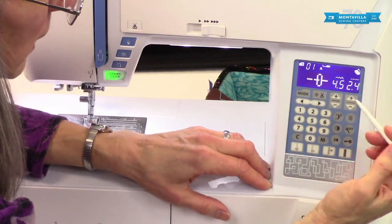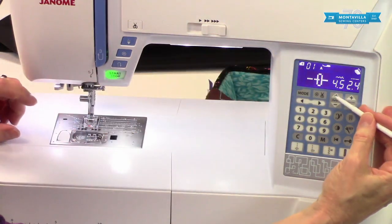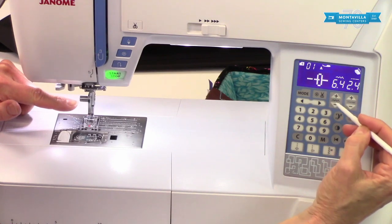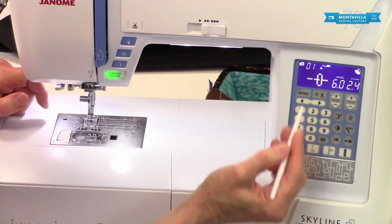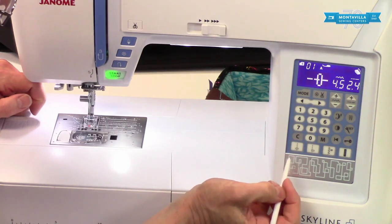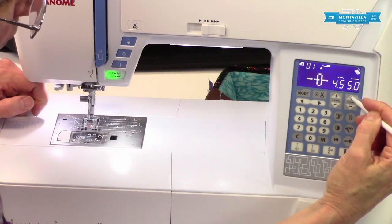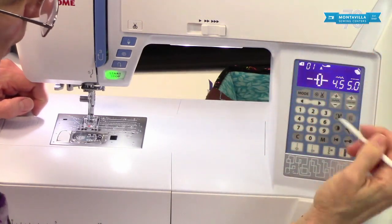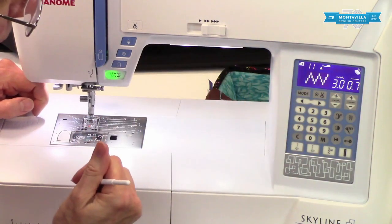I'm going to turn it off for now. Then of course we have stitch width or needle position. When we're doing a straight stitch it just moves the needle — press and hold and you can see the needle marches over to the right or left depending on which way you're going. If you want to put it back in the center you can push this direct select button right there. For stitch length, if you're basting you probably want the longest stitch. If you're doing a zigzag and wanted it really close together, you can make a nice little satin stitch.